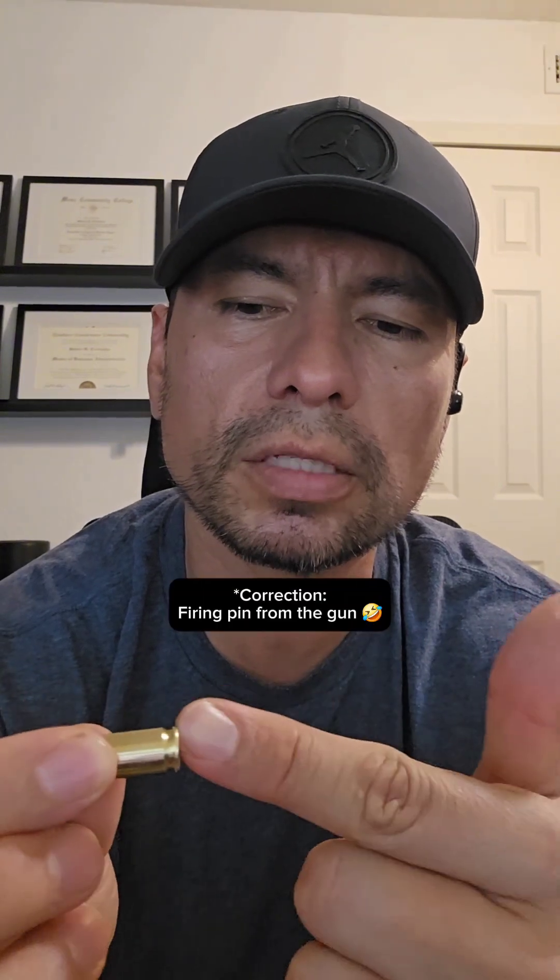When you hear 'cartridge,' the cartridge is comprised of a few components: you have the bullet, the bullet casing, the primer, and then the gunpowder inside. What happens is the firing pin hits the primer, ignites the powder, causes an explosion, and then sends the bullet downrange.